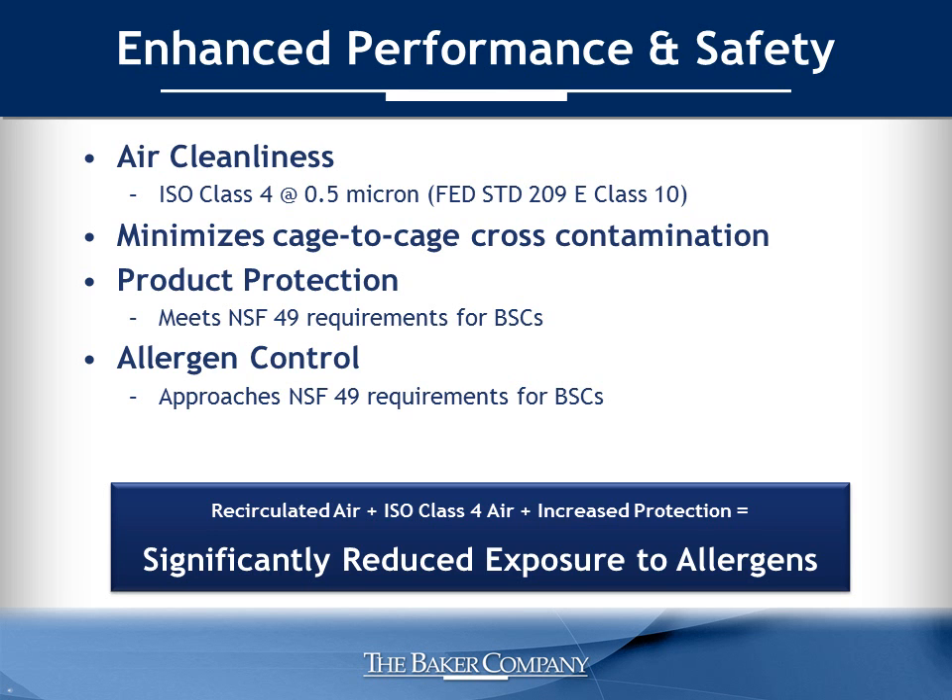These features mean the AniGuard E3 greatly enhances protection and safety, and that's backed by rigorous testing in our laboratory. The AniGuard E3 meets ISO Class 4 standards for clean rooms at 0.5 microns. Cage-to-cage cross-contamination is minimized, and protection of the animal from the environment is exceptional. In fact, the AniGuard E3 meets NSF 49 product protection requirements for biosafety cabinets.